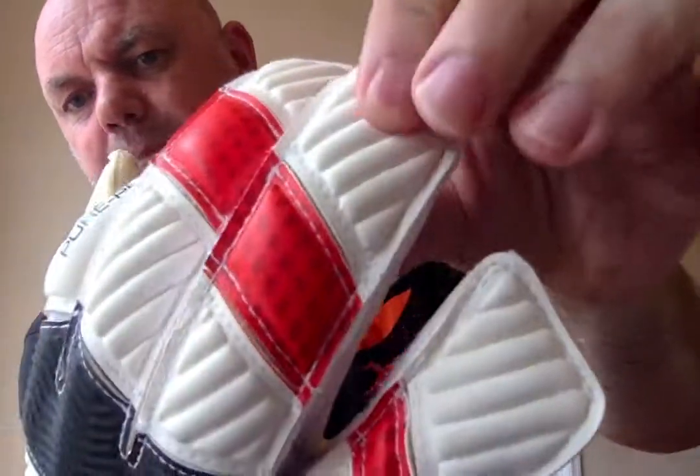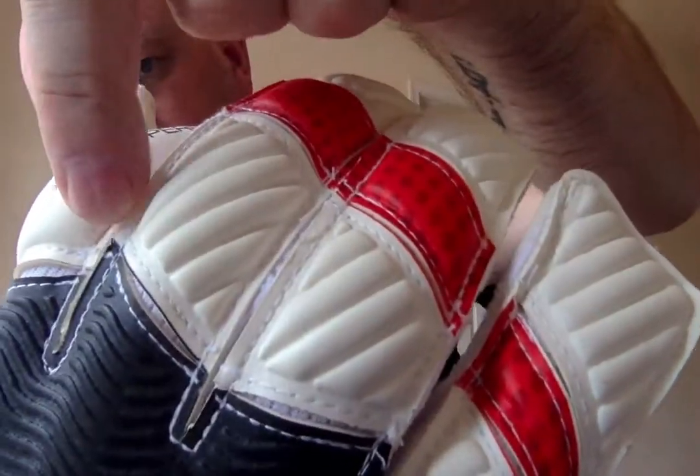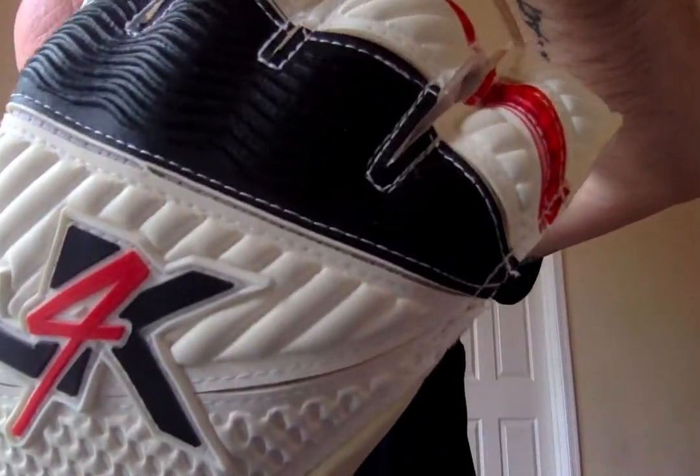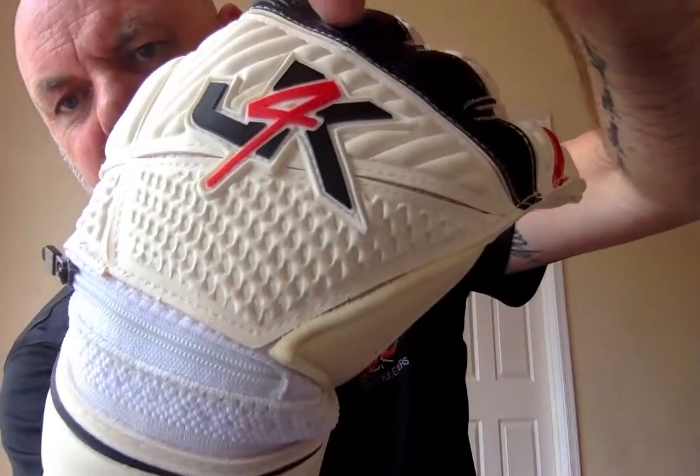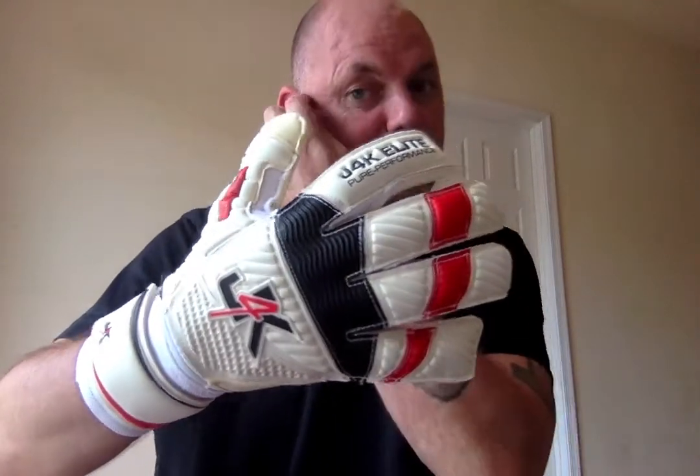We've got the air mesh. When I bend the gloves back you can see all the gaps — all the gaps here on the back of the hands. All those air mesh gaps are there deliberately to help the hands breathe. There's nothing worse than having a sweaty pair of hands inside a pair of goalkeeping gloves, so the air mesh allows the hands to breathe.